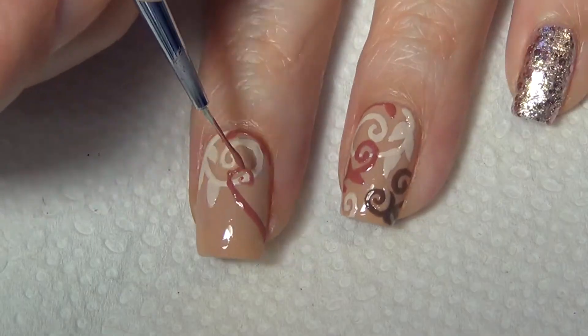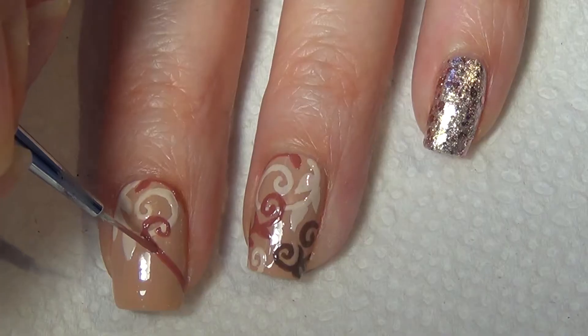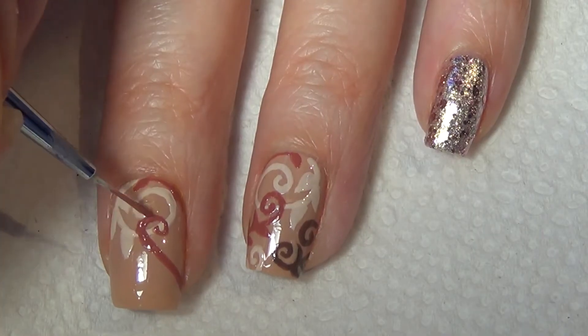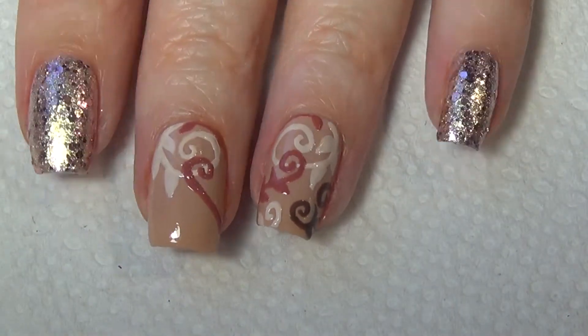It wasn't until I went to edit the video that I noticed they weren't quite a mirror image. That's what happens when you're painting your nails with the camera setup — you're not holding your hands like you typically would when painting your nails, or I'm not anyway.